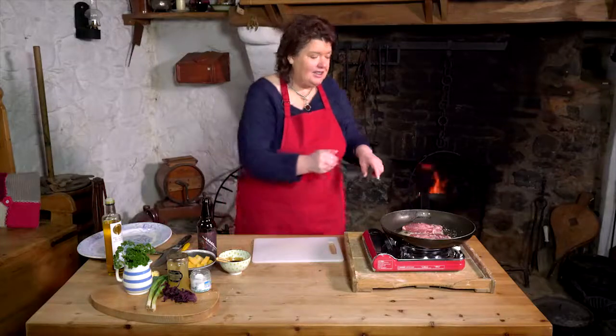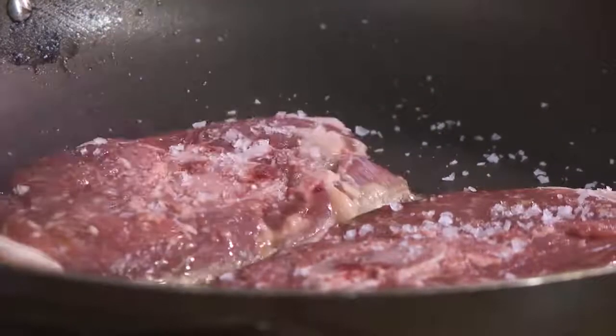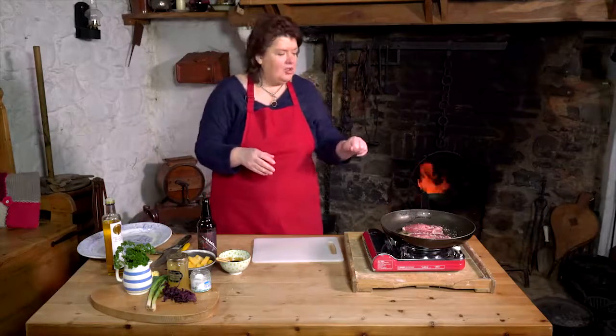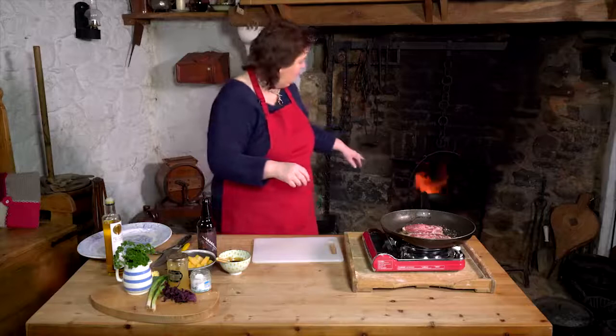Sometimes the natural inclination is to hook around in the pan, but don't — leave it. We'll have a wee quick look and it's coming up lovely and golden. I'm going to cook that on both sides and I want it to be quite pink, so we'll cook it to about medium rare and then put it in front of the hearth where there's a nice bit of heat and it'll rest beautifully.